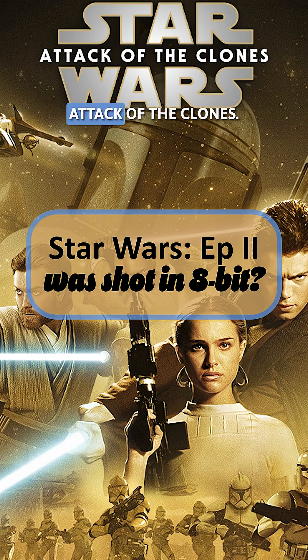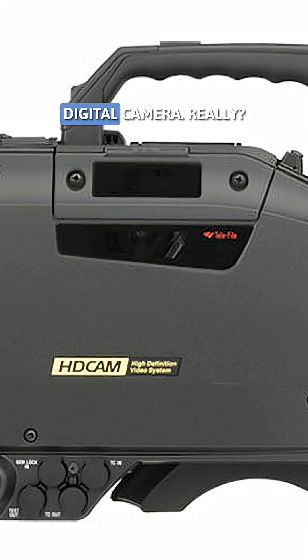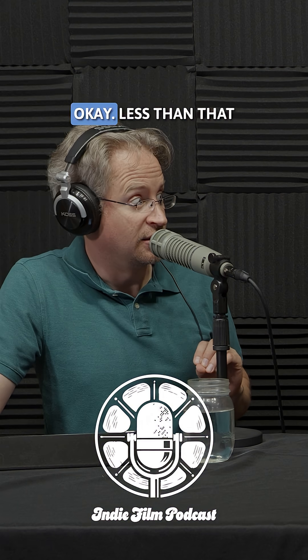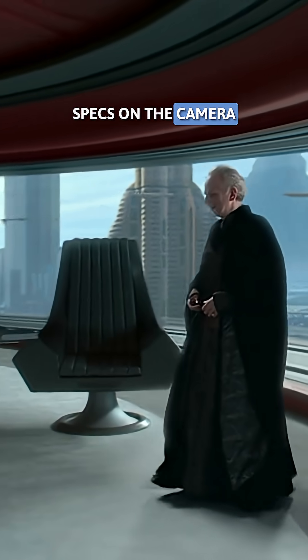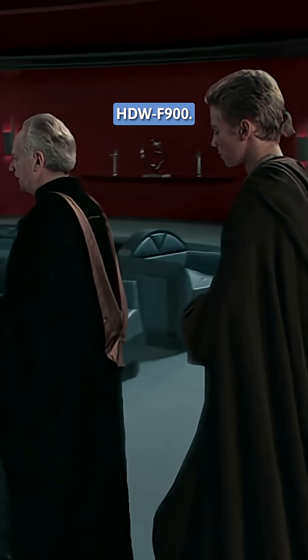Star Wars Episode II: Attack of the Clones — they used an early Sony digital camera. Really? And they shot it in 1080p, less than that actually because they were going cinema aspect ratio. I pulled up some of the specs on the camera they used. It was a Sony CineAlta HDW-F900.